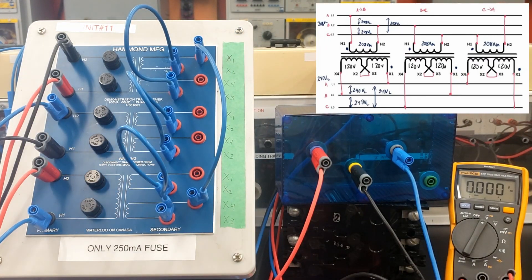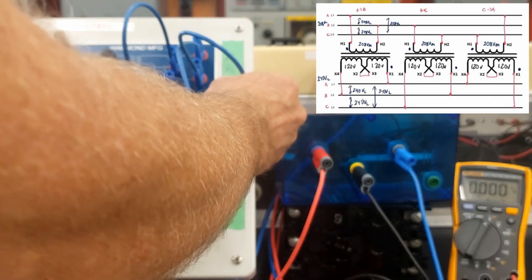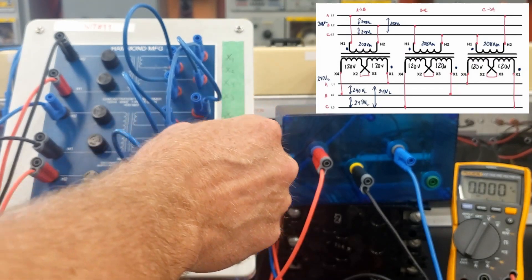Now I need to connect up the delta. So far, all I've done is series up the secondary windings, but I've done nothing for connecting the delta. I've got to connect up X1 of the first transformer and X4 of the third transformer. Then I've got to connect up the B phase — X1 of the second transformer is going to be tied in to X4 of the first transformer. And then the final connection: X1 of the third transformer has to tie in to X4 of the second transformer.